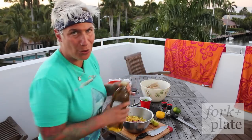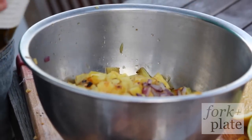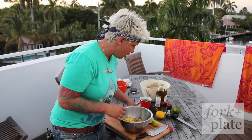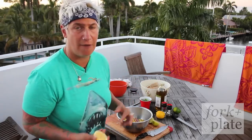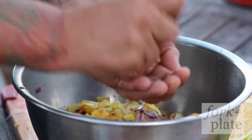We're going to go about a tablespoon and a half of olive oil — should be about three and a half turns. And the juice and the zest of one lemon and one lime. Make sure no seeds.